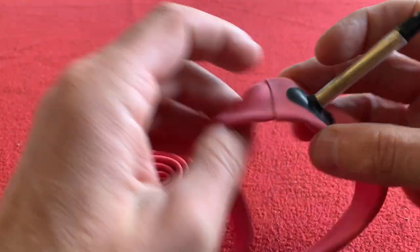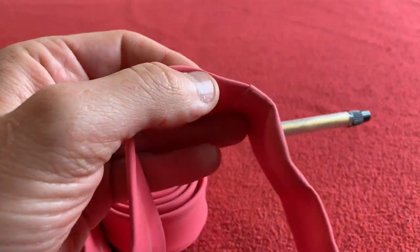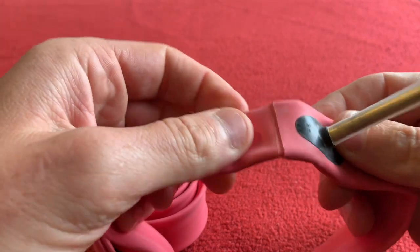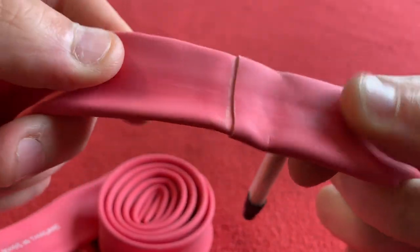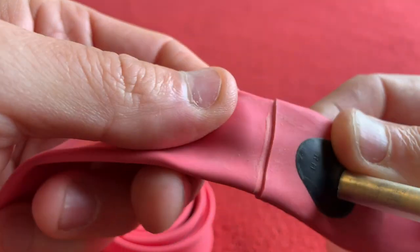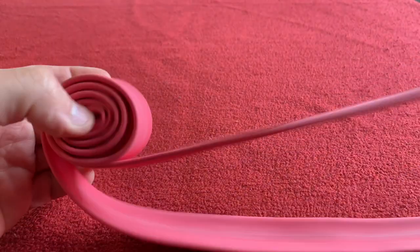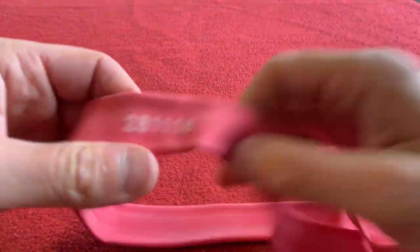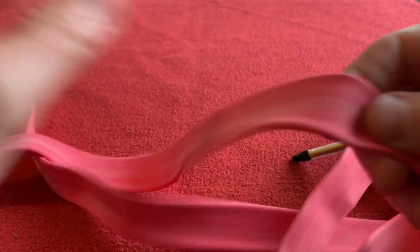This is my first ever latex tube. It's got a join line here — I don't know if that's normal, but clearly it is. Let me just unroll it. There's a number on it — I don't know what that is, it's probably just a manufacturer's mark.